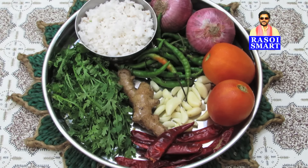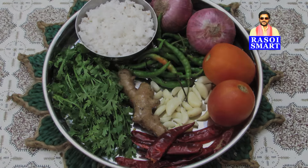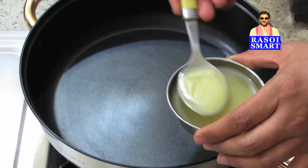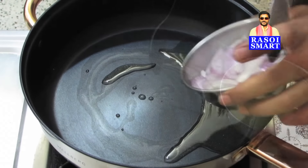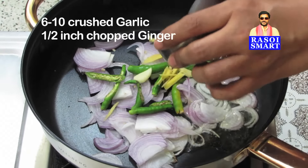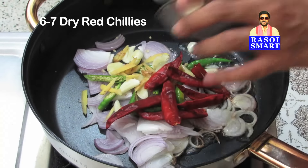garlic, ginger, dry red chilies, coriander leaves, grated fresh coconut, coriander powder, garam masala powder, boiled eggs. Also four to five slitted green chilies, six to ten crushed garlic, half inch chopped ginger, and six to seven dry red chilies.